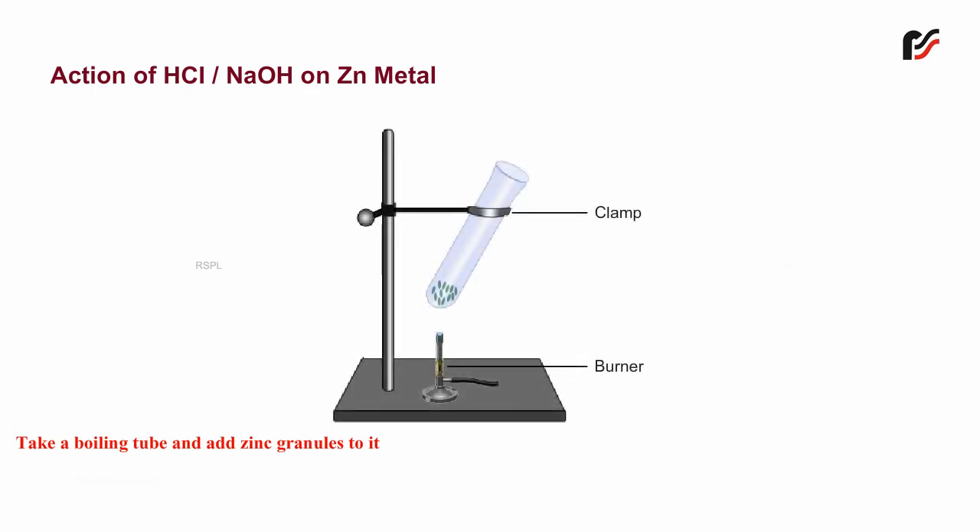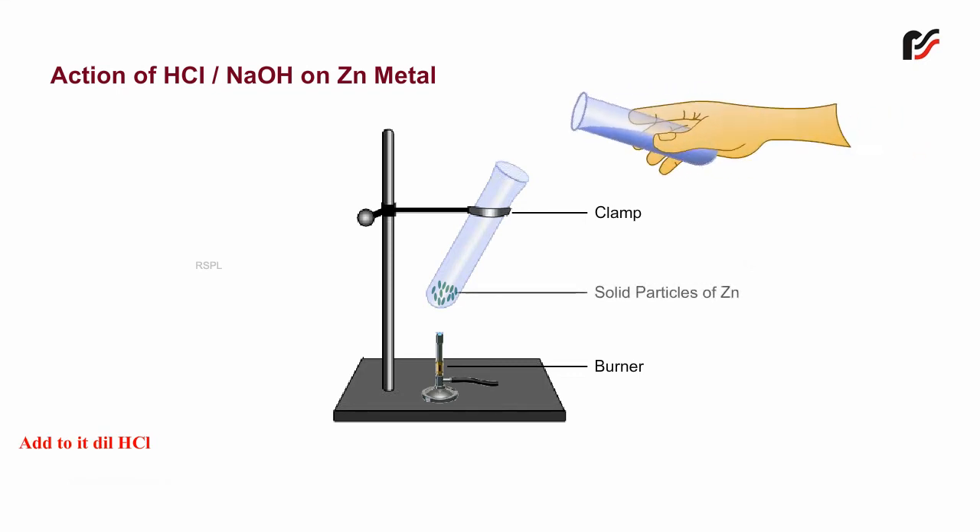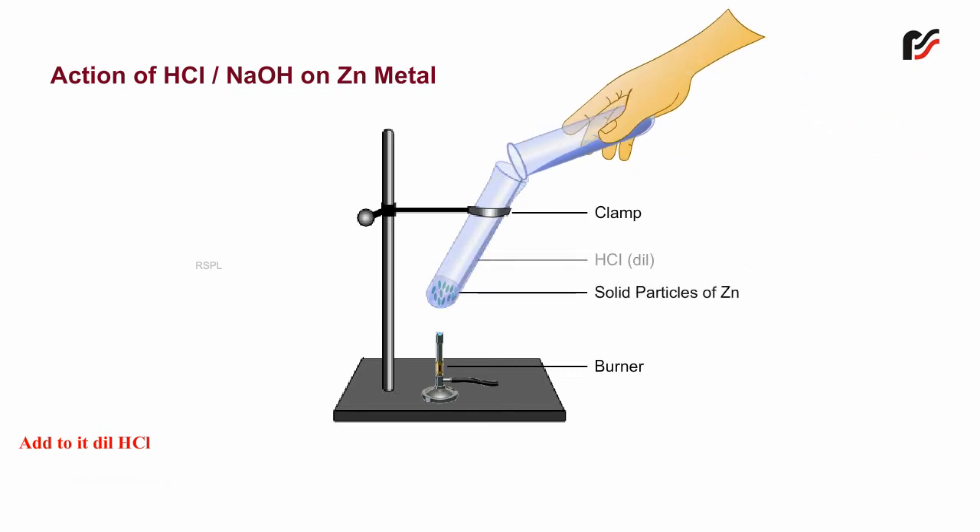Action of hydrochloric acid or sodium hydroxide on zinc metal. Take a boiling tube and add zinc granules to it. Add to it dilute hydrochloric acid.